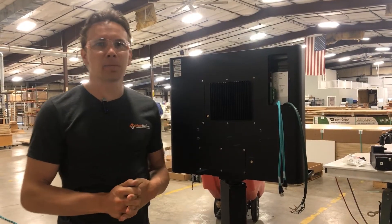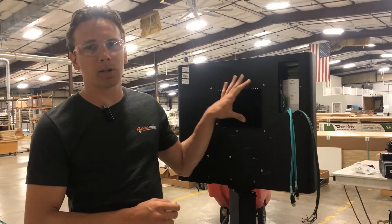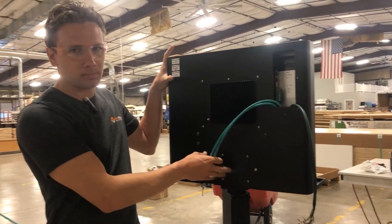Hi everyone, this is Josiah with MachMotion. We're out here working on the CR Onsred Panel Pro and I just want to show you how we're going to hook up our cable terminations from our electrical enclosure to the machine interface over here.